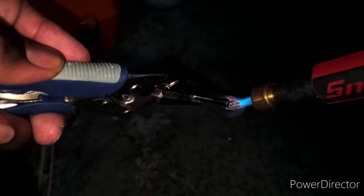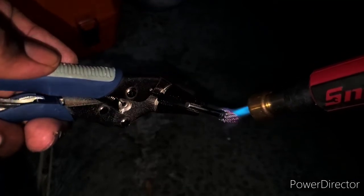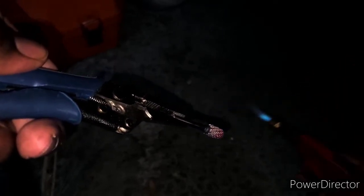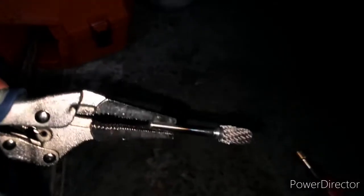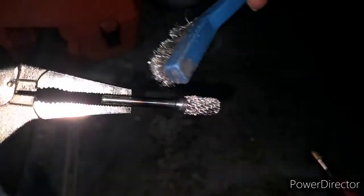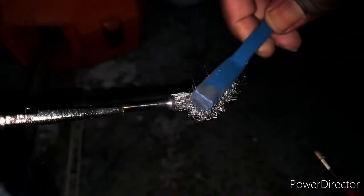You'll know when it's hot enough because you'll start to see the aluminum bubble on the metal. You just gotta make sure that the metal bit is actually made out of something harder than aluminum. So as you can see how hot this thing is — I'm gonna brush this aluminum — see how that stuff is just coming off of it. It's pulling all the aluminum out of the grooves.